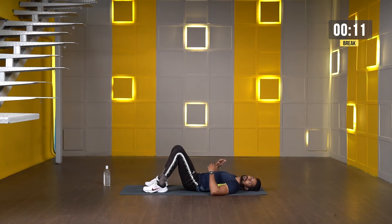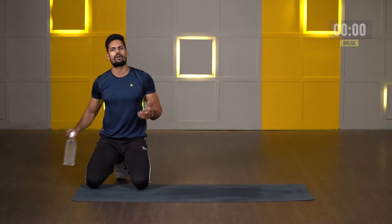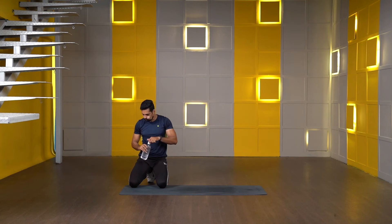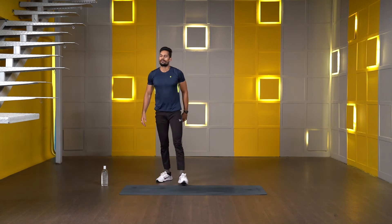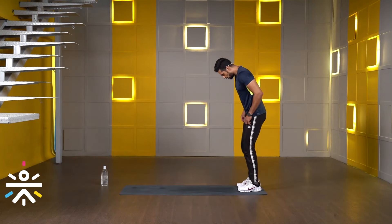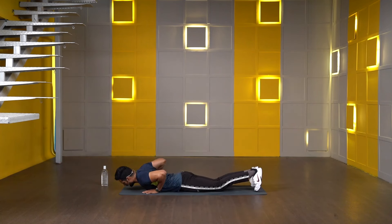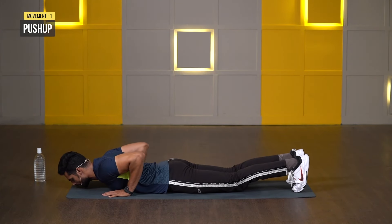We're starting round number three in 20 seconds. First exercise — push-ups. Come on, lay down on the floor. Both palms close to your chest, elbows in, toes in. Starting in 3, 2, 1 — let's go.